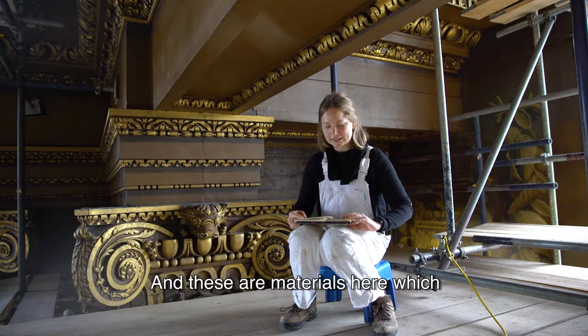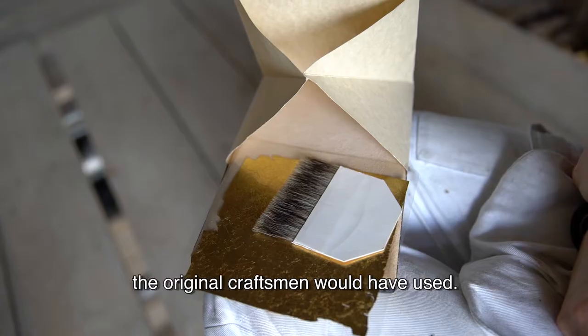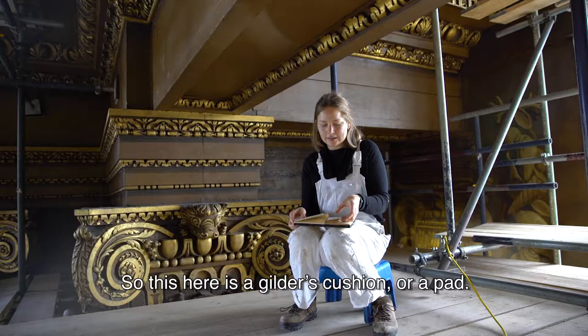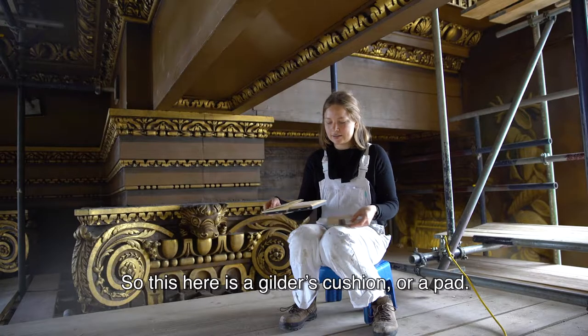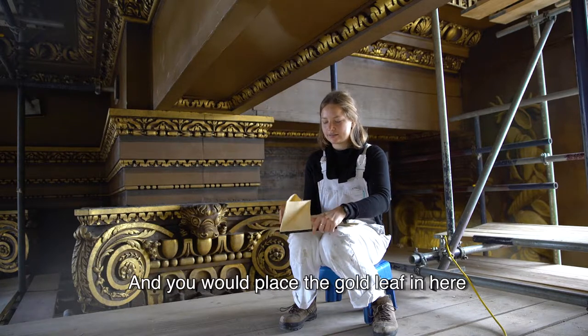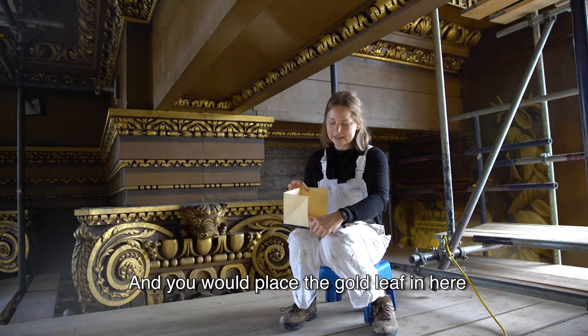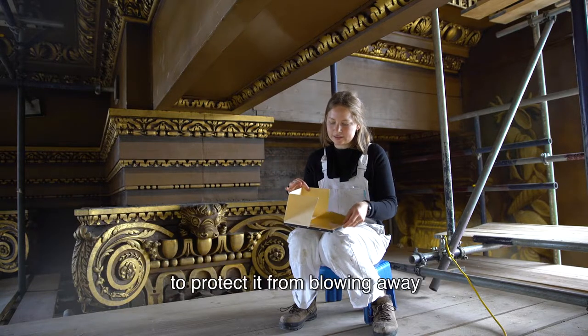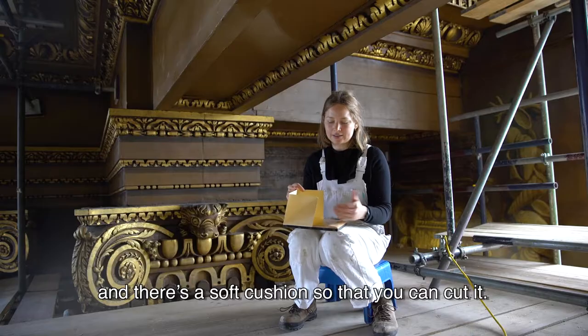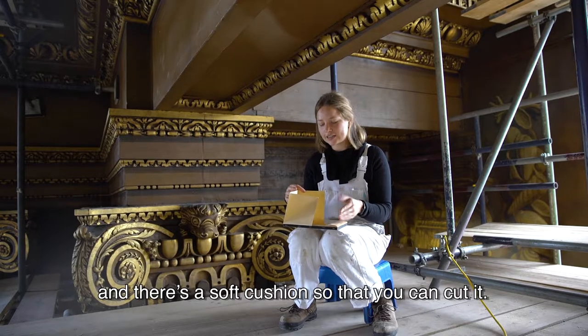These are materials which the original craftsmen would have used. This here is a gilded cushion, or pad, where you would place the gold leaf to protect it from blowing away. There's a soft cushion so that you could cut it.